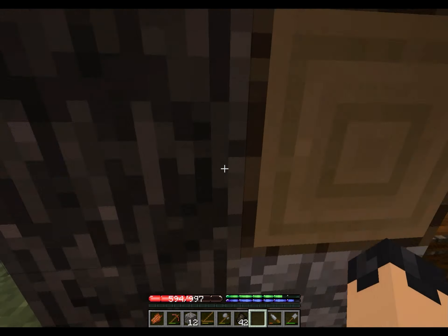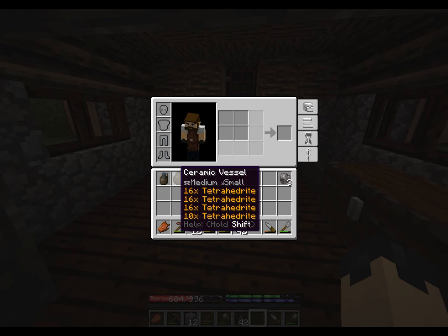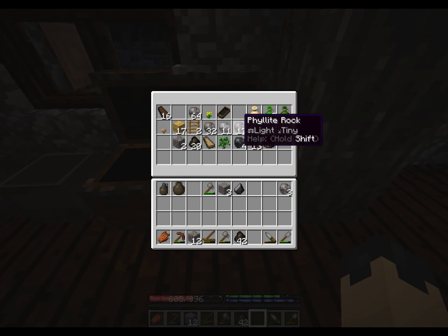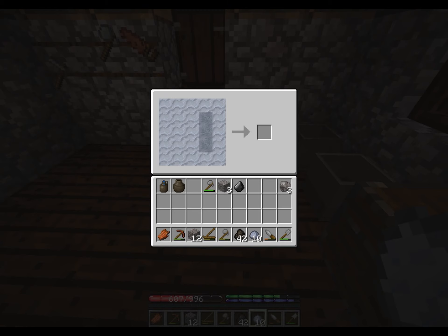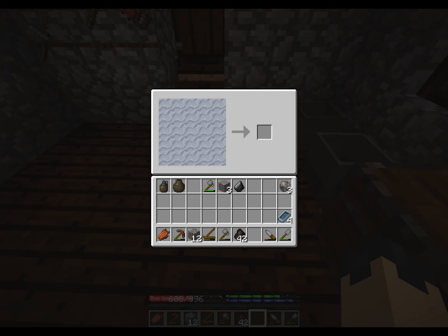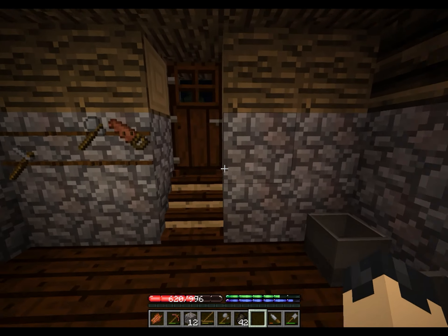Now we know how unstable that whole area is. We have a bunch of ceramic — I mean tetrahedrite and our ceramics. I need to get clay. We're going to make around six new molds, and basically at this point we're just going to wait until daytime.